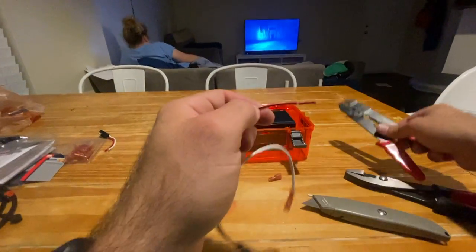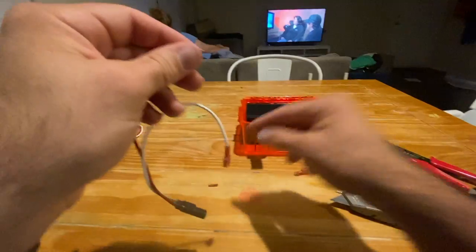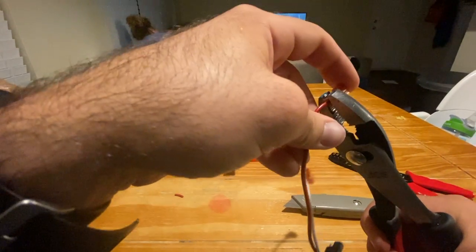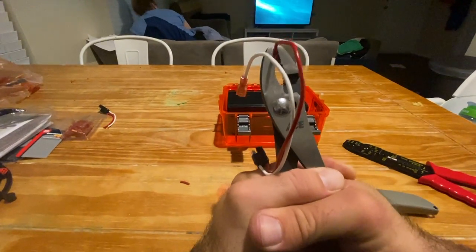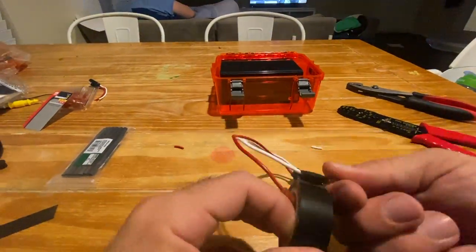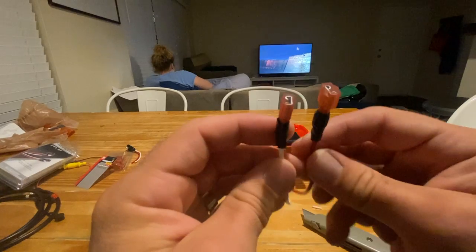Then we've got to do the same thing with the other side. Expose that copper wire, twist it and make it nice and tight so it fits in that tight hole. Crimp it down. I put some electrical tape around just to seal it up so that when I pull it off the battery over and over, those disconnects aren't going to pull off the wires.